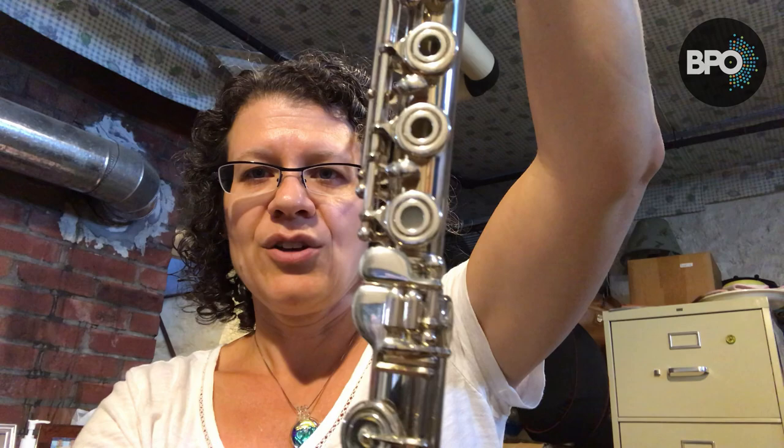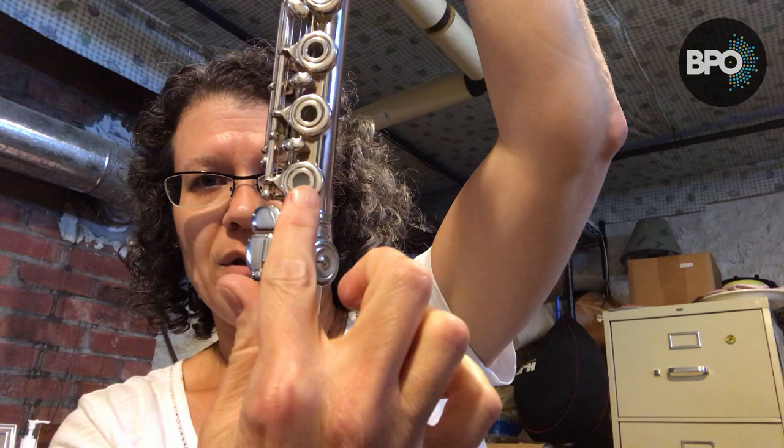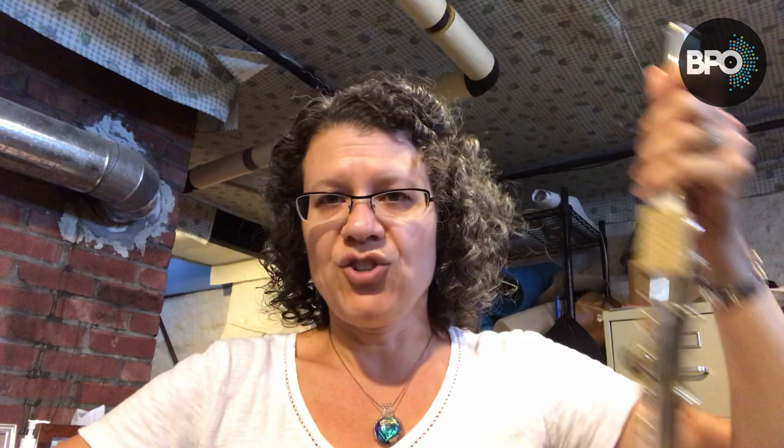Now, a lot of flute players like the look of this and I understand, but you actually can't really hold the flute that way. You want to line up this mechanism here — this rod — with the middle of this key. That's where you want it.